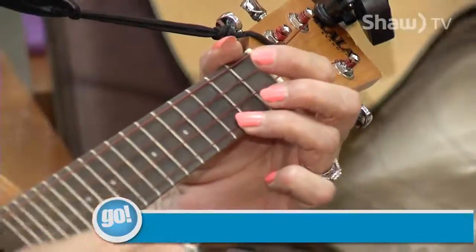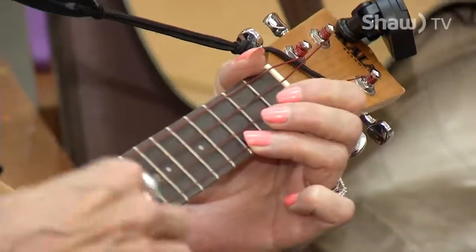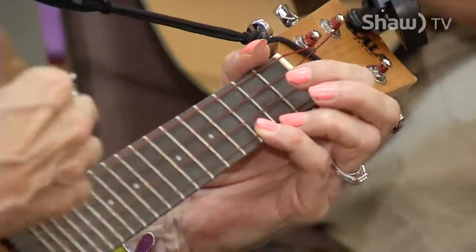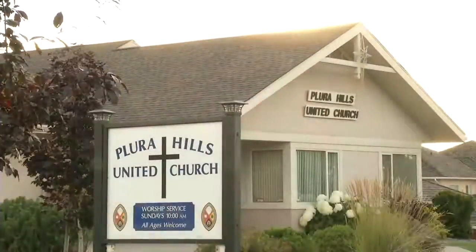It all started with just a handful of people practicing ukulele chords in someone's living room. Pretty soon we were so big that we couldn't be in somebody's house — we needed to get a venue, so now we're in the church.